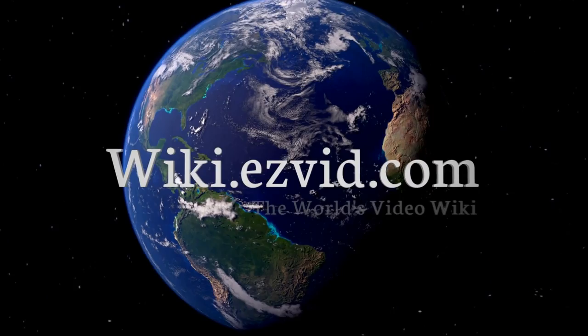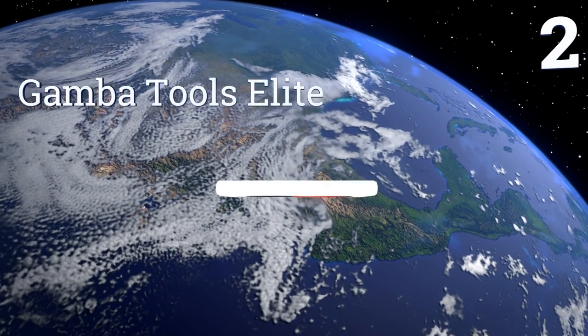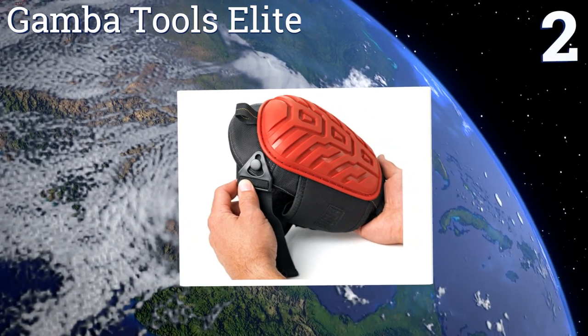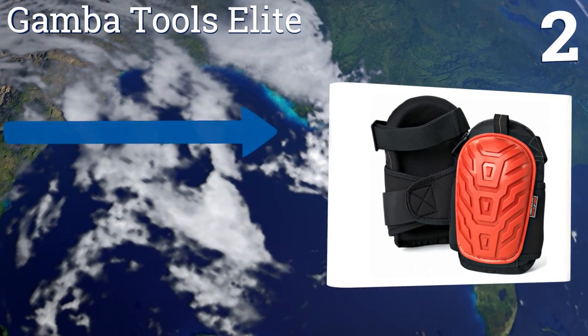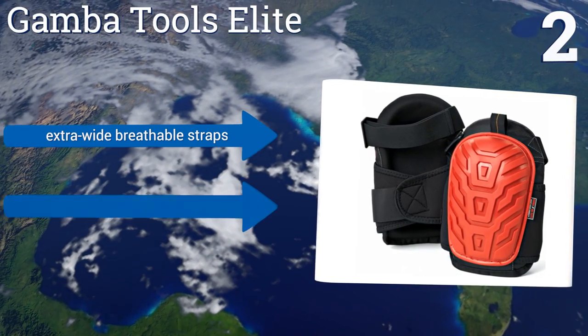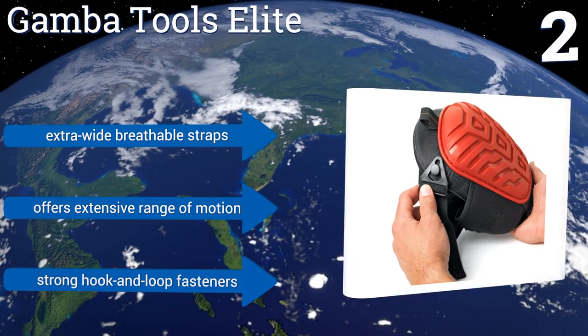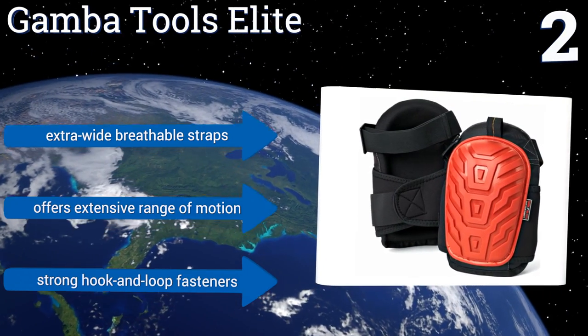At number two, work is difficult enough when it requires you to sacrifice your body — it can become a real pain. The Gamber Tools Elite is designed to provide real comfort, reduce overall knee fatigue, and allow you to do your job without worrying about irritation. It comes with extra-wide breathable straps and strong hook-and-loop fasteners, and it offers an extensive range of motion.